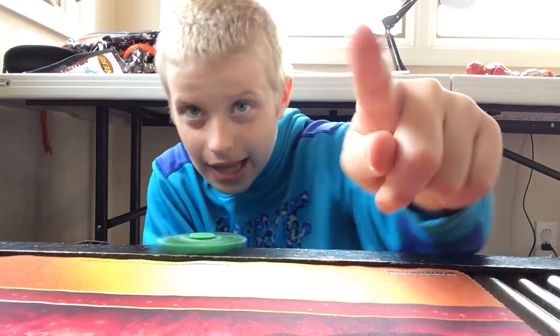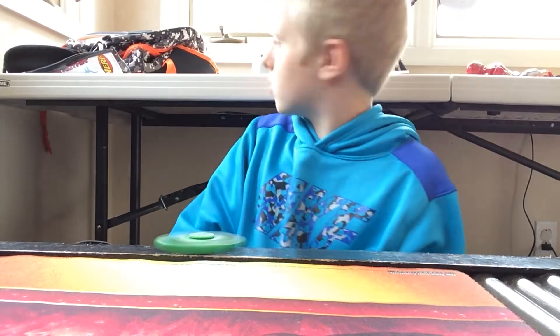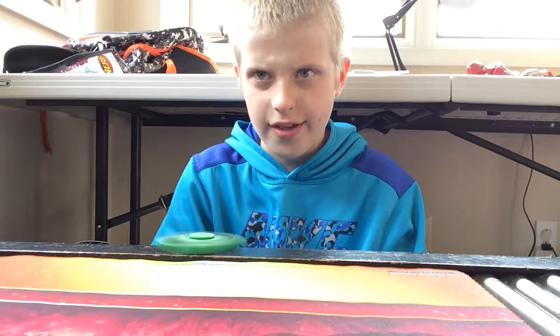Look at my light right here guys, I forgot to turn it on again. It's pretty bright outside. I like it even though it's not really biting at all. It'll spin for like a minute thirty, I think.